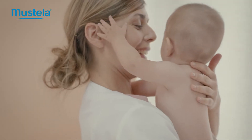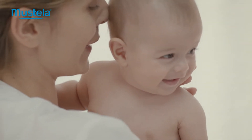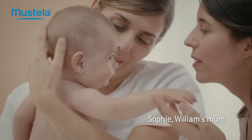Bath time is a special moment for baby, a chance to rediscover the sensations he experienced in the womb. It's a reassuring time, one of discovery, and it's necessary for his sensory development. It's also a daily ritual that fosters good skin hygiene.